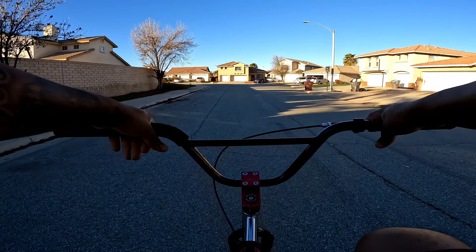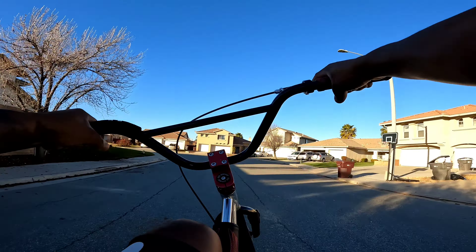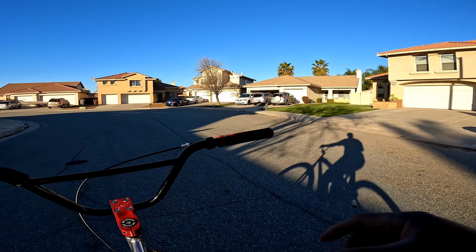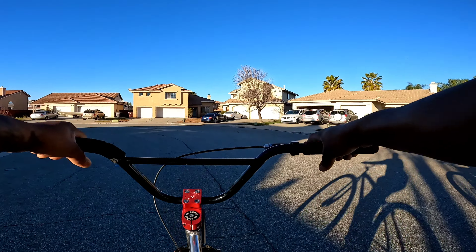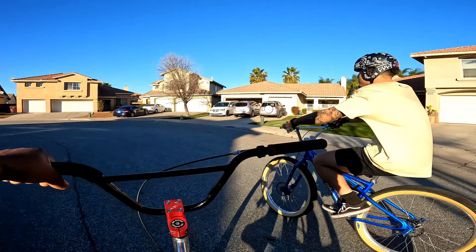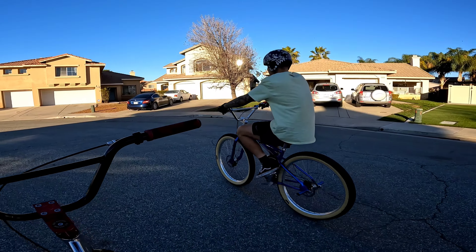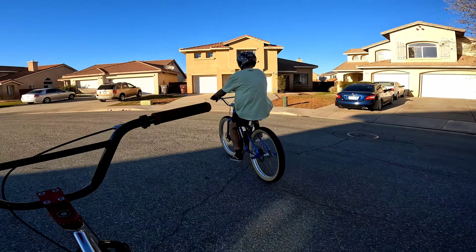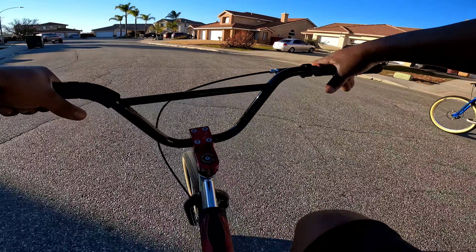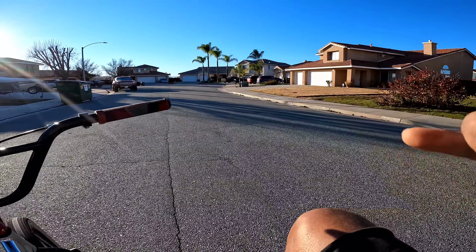So you're gonna be riding right, and then when you get to this point, pull up. Then that's when you tap the brake to make you come down. What I want you to do is pull up and hit the brake as hard as you can. This is a sit-down wheelie, dog. Watch me — you need to pull it up this high, then hit the brake. We're learning how to trust the brake.